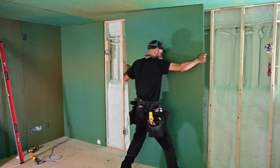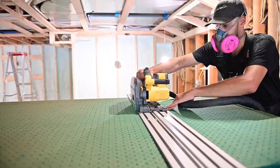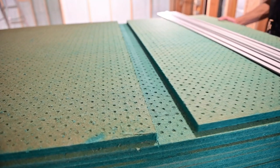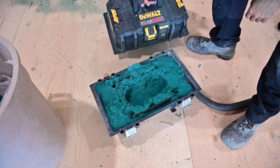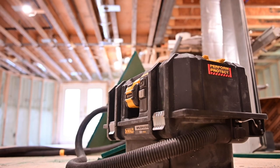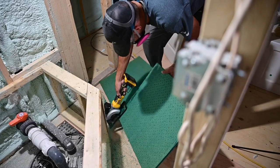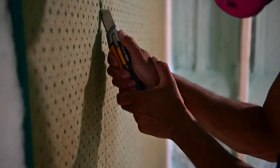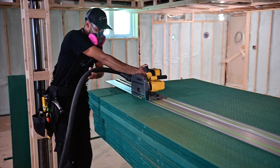To cut sheets along their length and width I'm using a track saw with a standard 48 tooth wood cutting blade. Your blade choice isn't really important here as Sonopan is a soft material. What is critical though is the use of a dust extractor to keep the sawdust out of the track saw body, and it will also keep your work area much cleaner. If you don't have a track saw you can also use a standard circular saw and a straight edge, but keep in mind this will be slightly messier. For rips you can also cut sheets using a score method and utility knife, but you need a really sharp blade and this is a little tougher and slower than using a track saw.